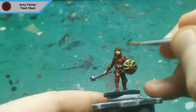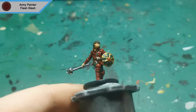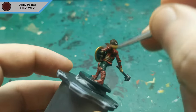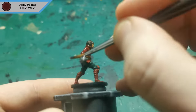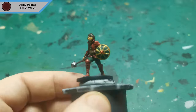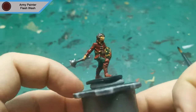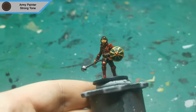Moving on to the washes, I start with Flesh Wash for all of the skin and his top half. I decide not to do the boots with this wash just so that they've got a slight variation in the final product. The final wash is Strong Tone for everything else on the mini.